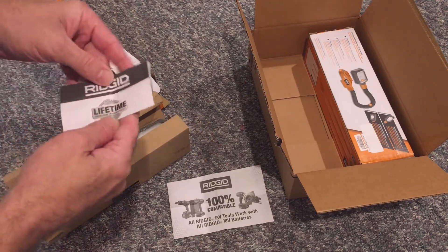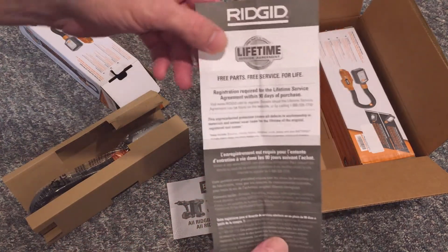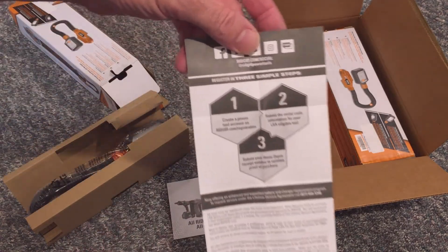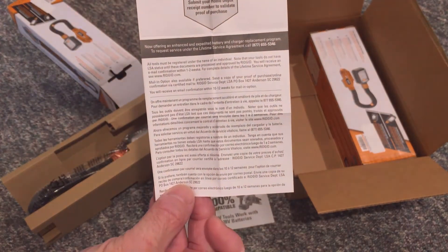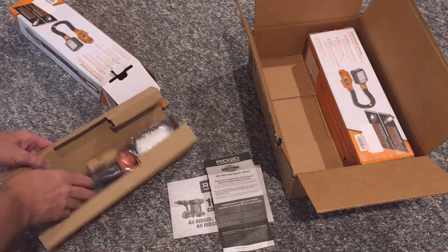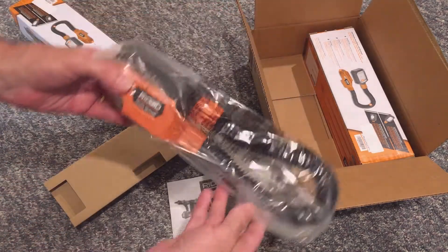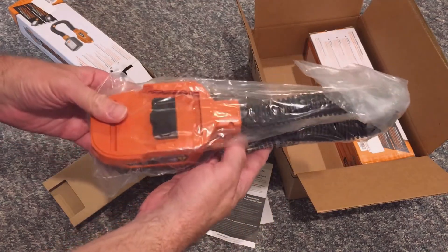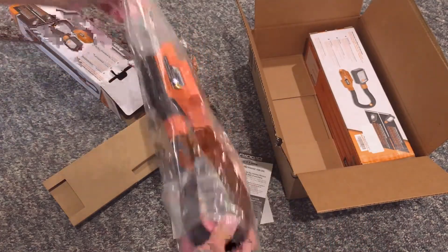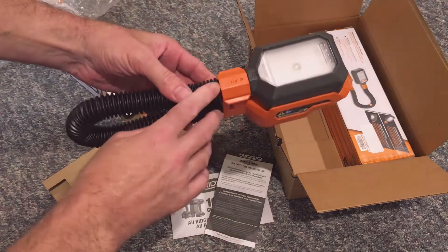This little flyer says that RIDGID has a lifetime service agreement: free parts, free service for life. Registration is required for the lifetime service agreement within 90 days of purchase. Visit www.ridgid.com to register. Details can be found on the website or by calling 1-866-539-1710. This unprecedented protection covers all defects in workmanship or materials and normal wear items for the lifetime of the original registered tool owner.